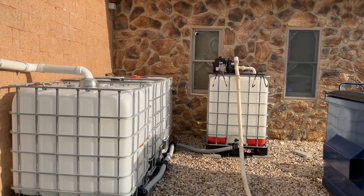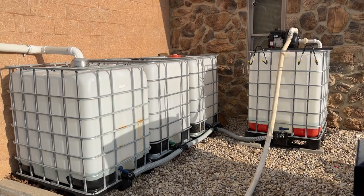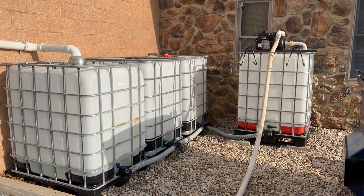These 330-gallon tanks cost me about $100 a piece. If I was to buy a poly tank — like a farm tank — it would be about $1,800 for what I've got right here.